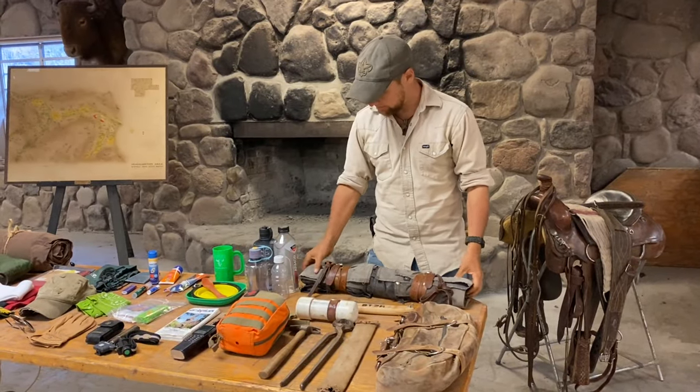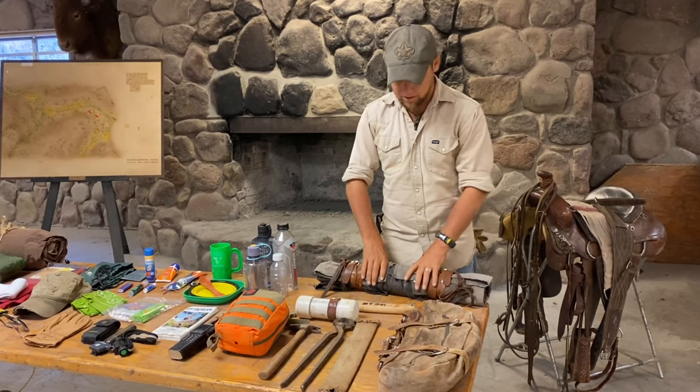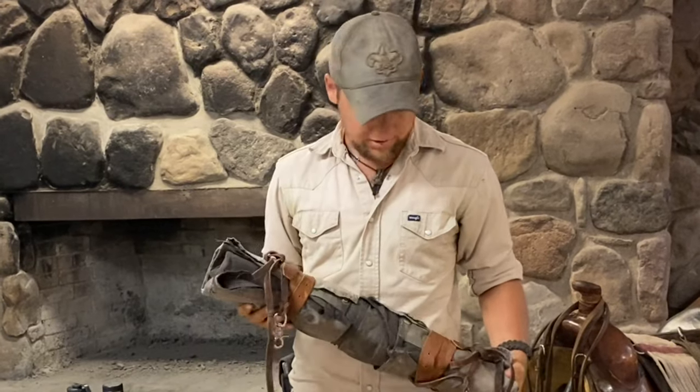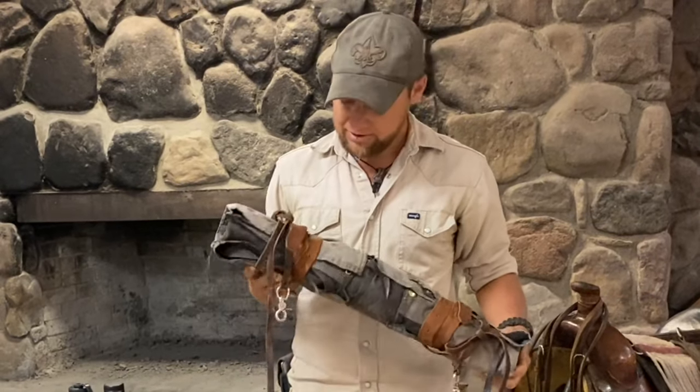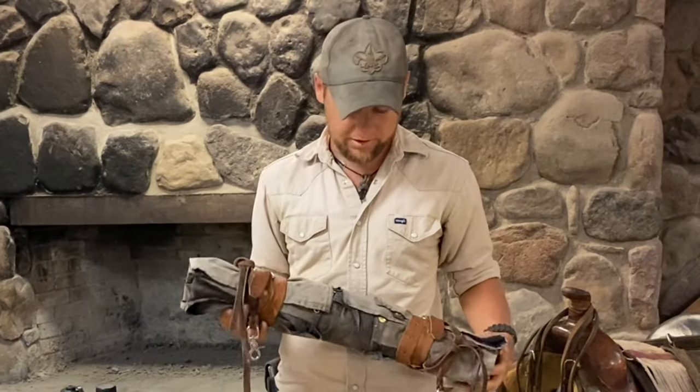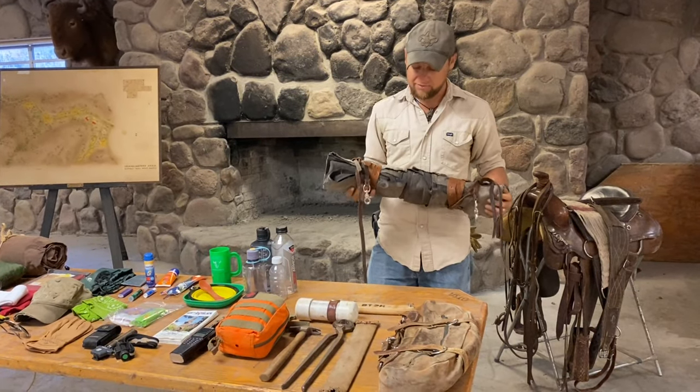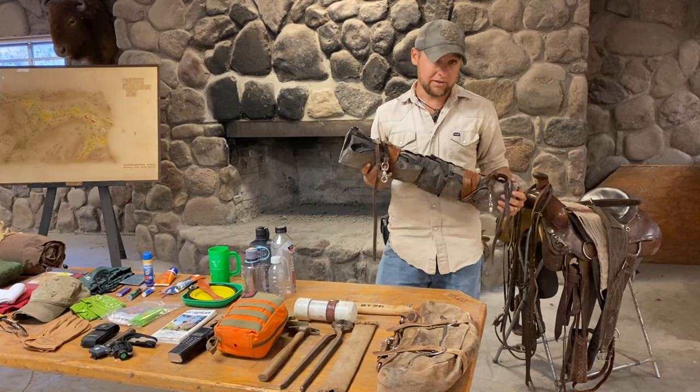The last item here is a duster — this is my old duster, also known as an oil skin. This is a cowboy's raincoat. This keeps me warm and it's really all I take out on the trail. It's been with me for too many years and has extra holes in it, but you might see your Wrangler have a duster on the back of their saddle instead of a bedroll.